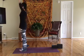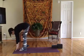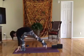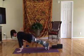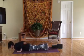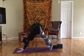Inhale up and exhale, bow down through center. Inhale, halfway lift, exhale fold. That right foot steps back, the left foot joins — roll out and move through your vinyasa or push back to down dog. Inhale here, exhale lower, inhale cobra or up dog, exhale down dog.